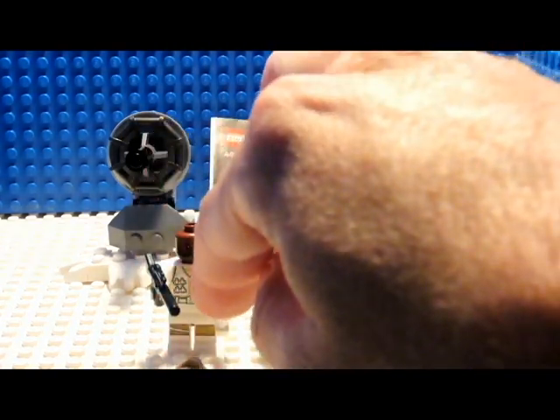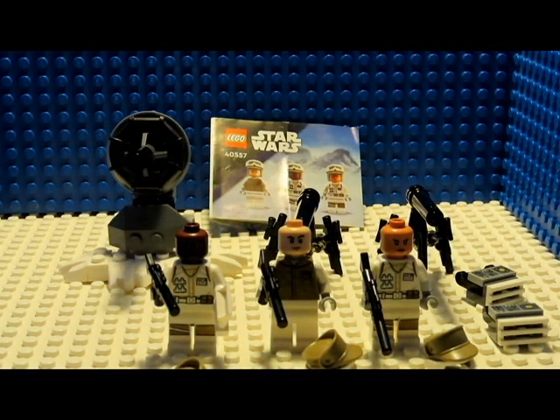It also comes with binoculars and guns. It was part of Star Wars, came out in 2021, it was $14.99, and it had 64 pieces.